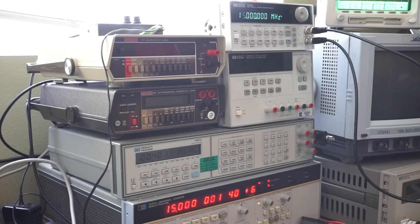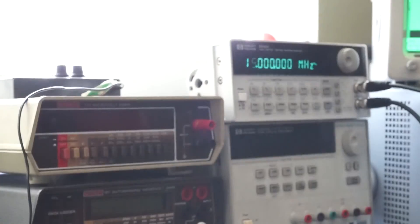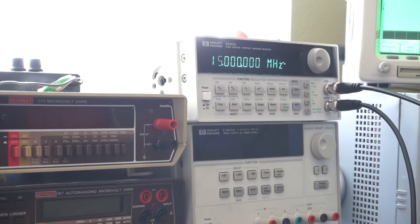I hope you enjoyed my review of this very, very nice function generator. Let me know if you have any questions.